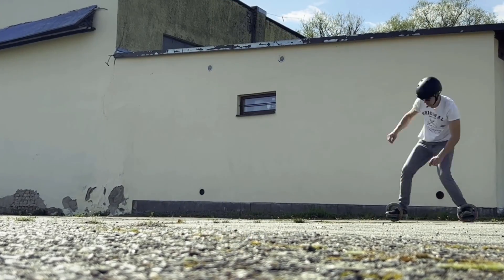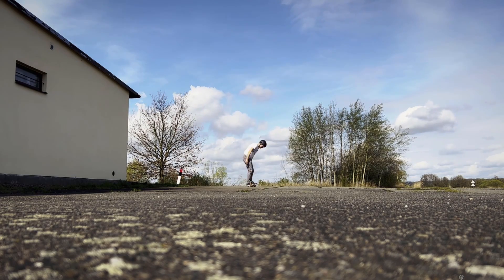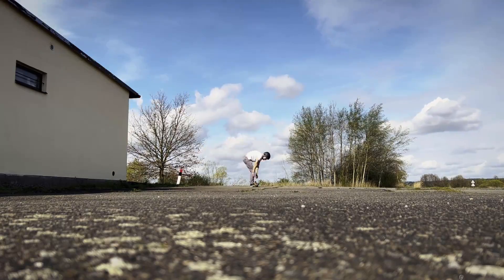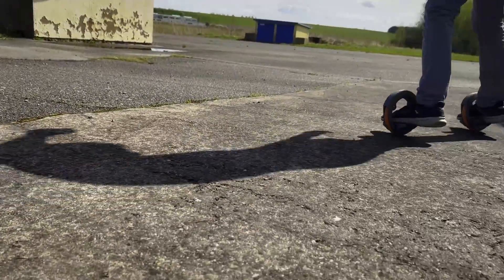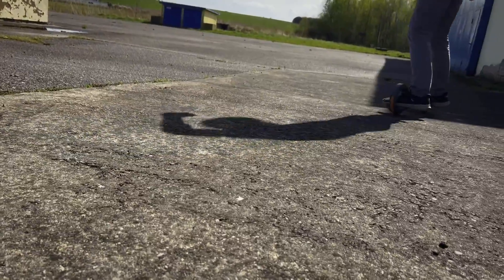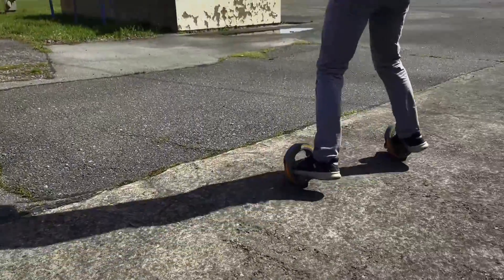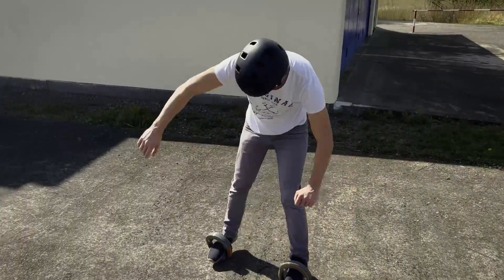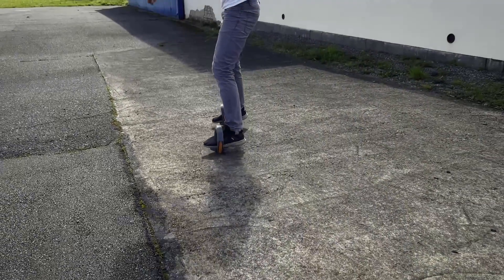I know it looks funny, but I'm not that much of a sportsman, so it takes me a while to learn how to do it. Anyway, give me some time — I'll refine it. The wheels look stable and they don't wear out much. I've been riding on them all day and learning, and the wear is minimal. So I can safely say it works.